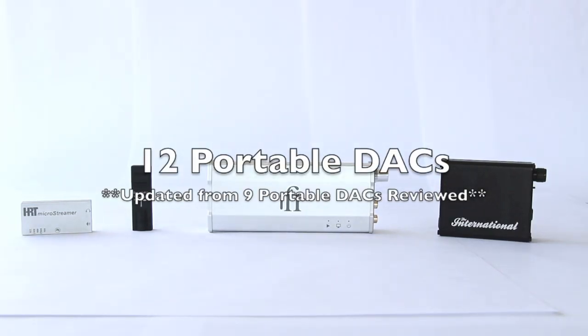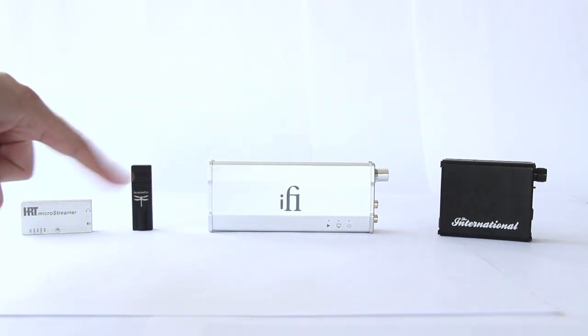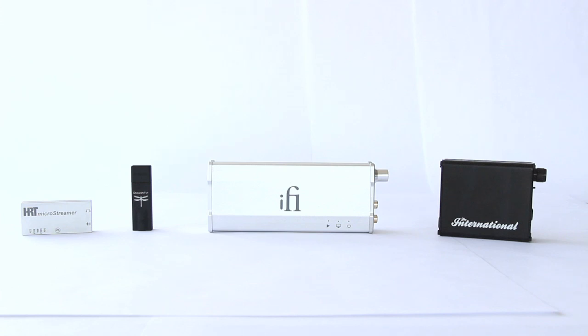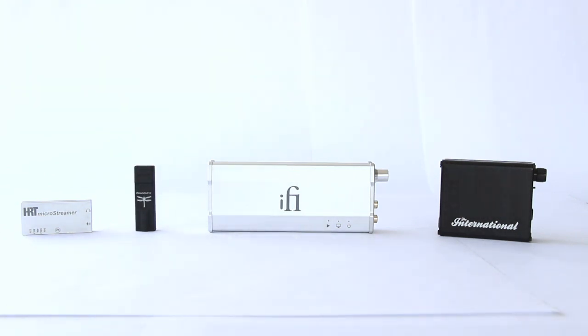Hey everybody, this is Brian at Audiohead. We have a very special edition today: 12 portable DACs reviewed. This is an updated version of another video, '9 Portable DACs Reviewed,' which you can see linked here. If you click that link it will take you to that video which has a wider range of other ones. This is an update — we got a couple more DACs in, so we're up to 12 total. The only DAC that's remained as our benchmark is the DragonFly.